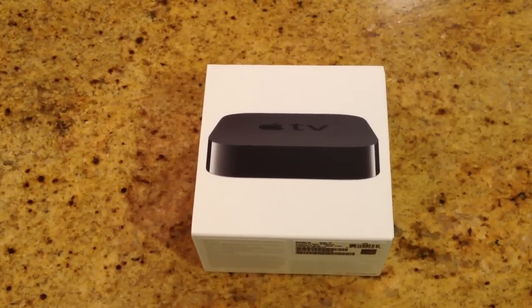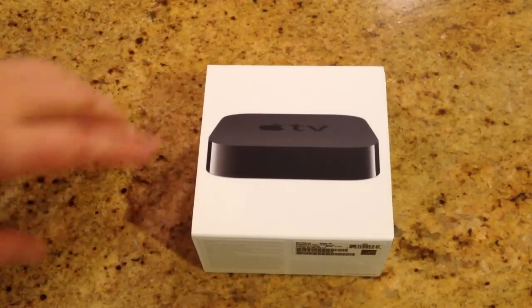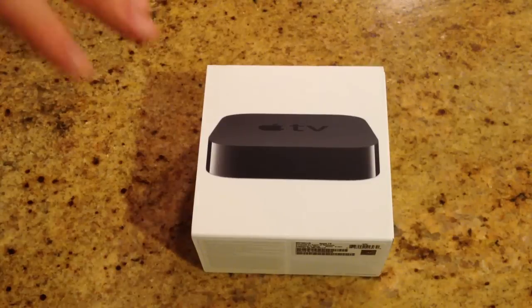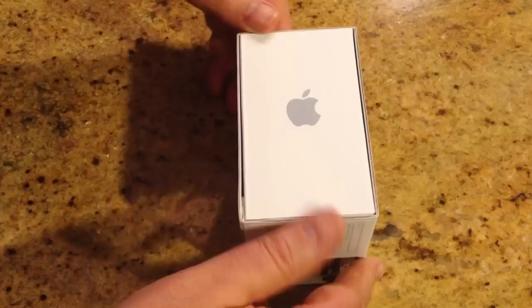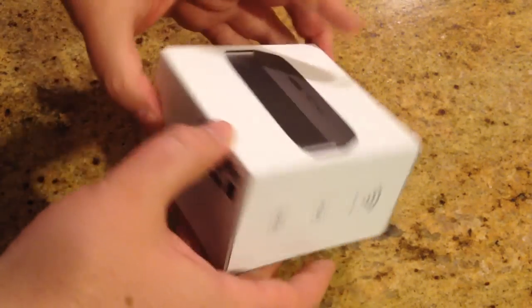Hi folks, Chris Voss here from thechrisvossshow.com. We're going to be unboxing the new Apple TV. This is the new version that came out in early 2012 — the 1080p version. All prior versions have been 720p, so this will work with your 1080p HDTV.